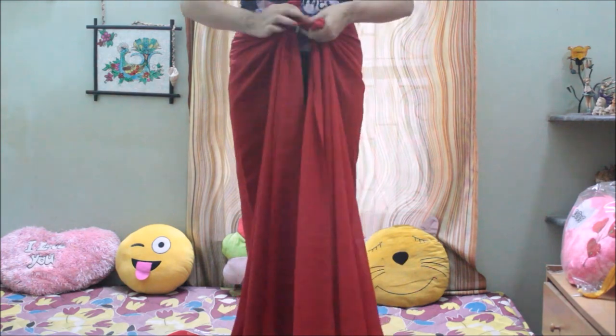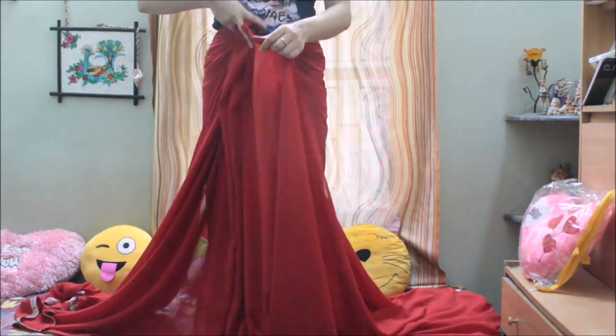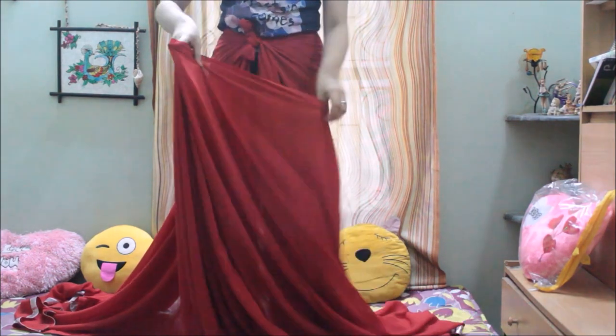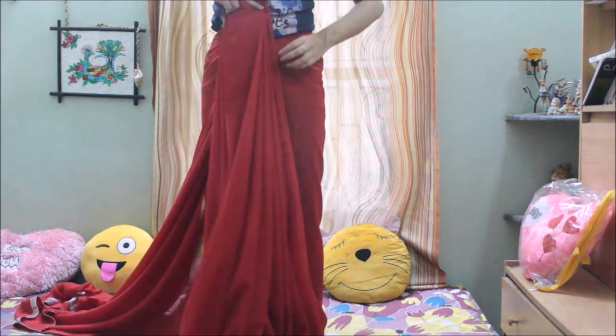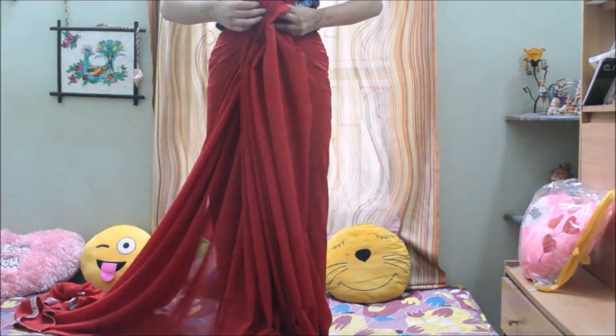Now we are just dividing the whole sari in two equal halves and then tying knots at the front so that everything is secured. Now take the left side of the sari and start pleating — you can also take the right side, but this time I'm taking the left side. You just need to do normal pleats as you do while wearing a normal sari.